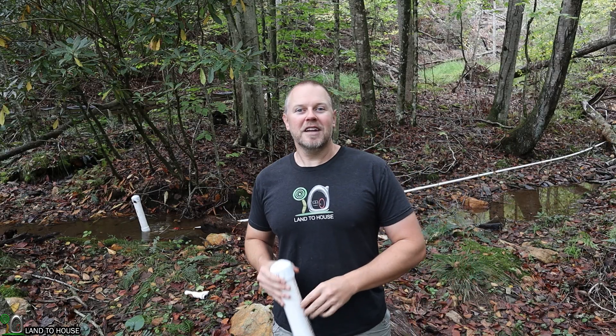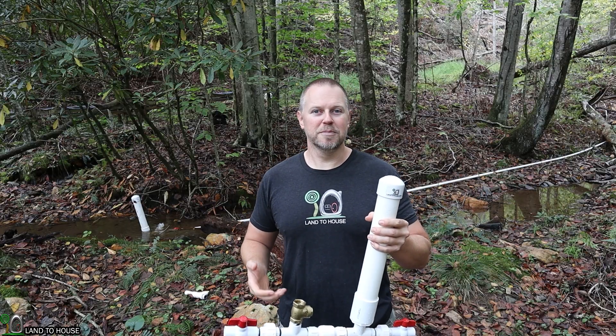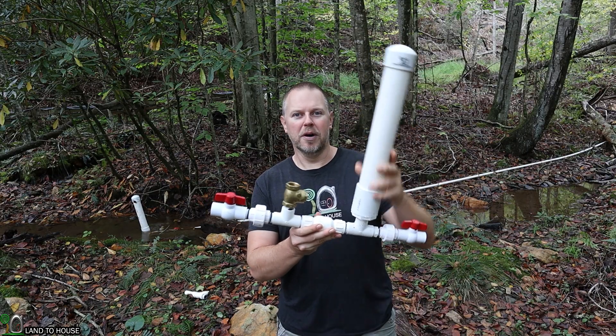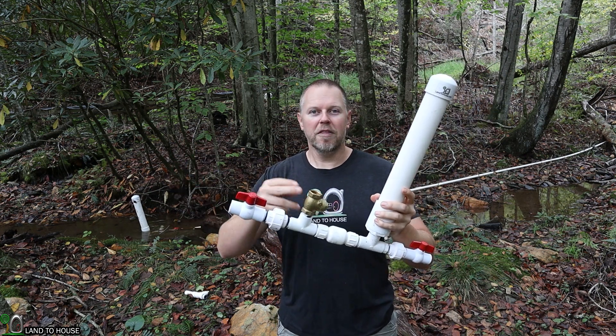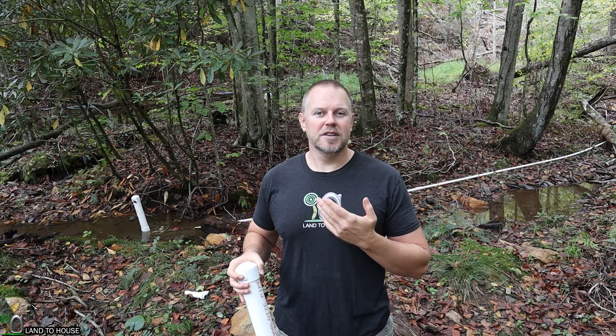A question that I am often asked is: can I use a drive pipe to run my pump that does not match the pump size? So for instance, this is a three-quarter inch ram pump. Could I use a half inch drive pipe, or step it up to maybe a one inch drive pipe and run the pump? People ask this because oftentimes they already have a bunch of that size pipe and they want to be able to use a different pump with the pipe they've already got.